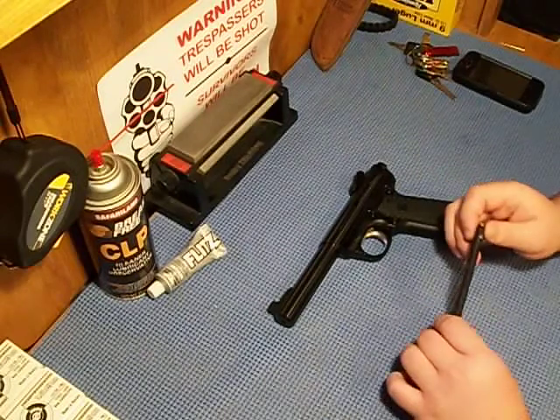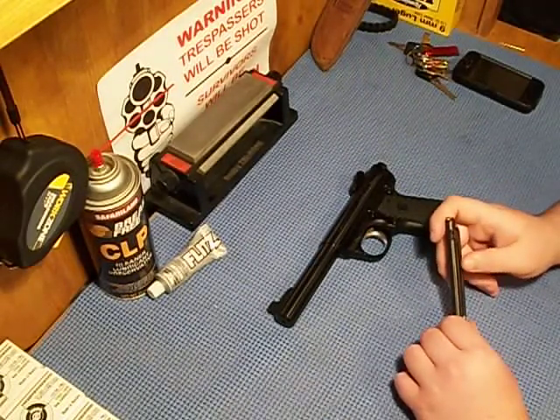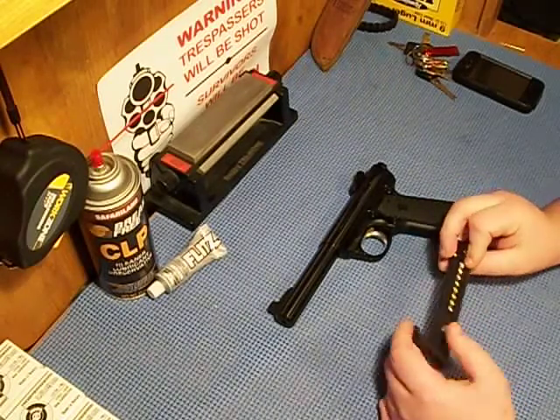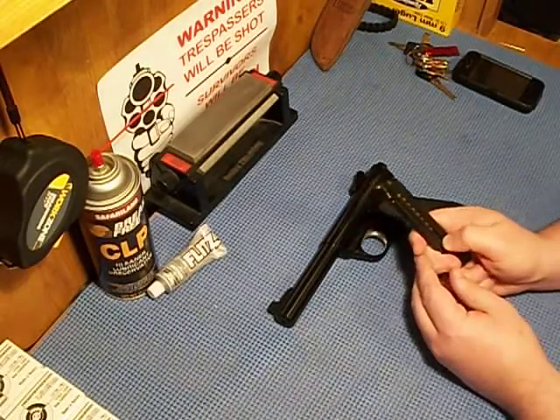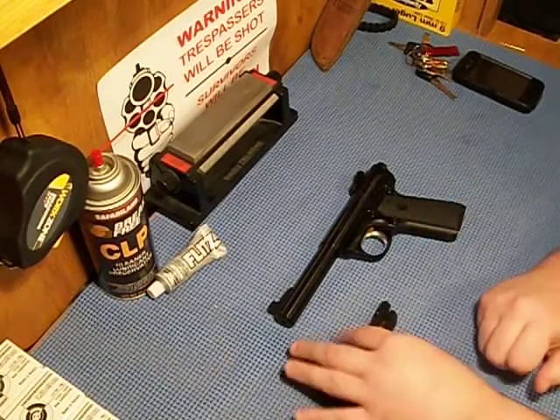It comes with 10-round magazines. It's got this little spring in here that pulls them down. If you don't want it to do that, you hold that down and drop them in. Be careful — the springs are without any pressure.